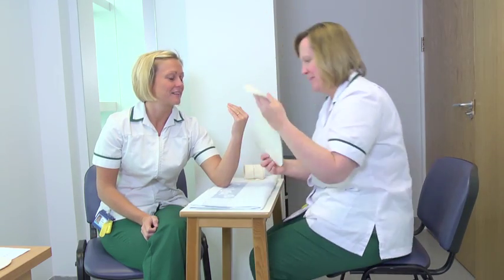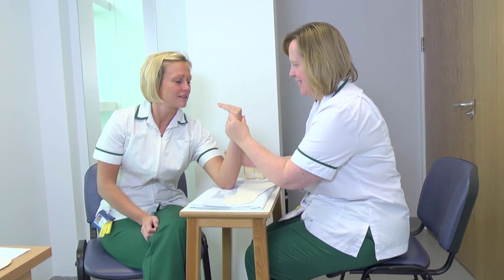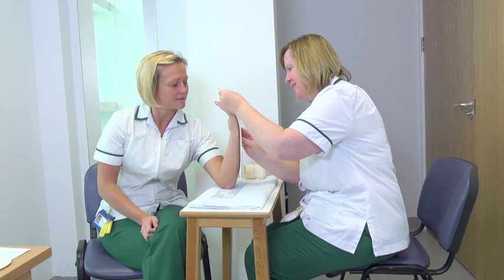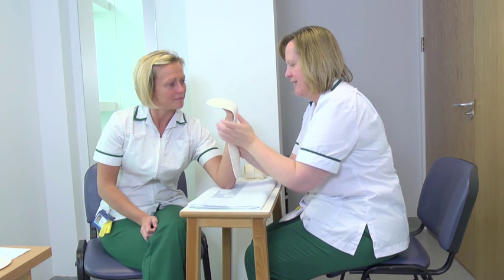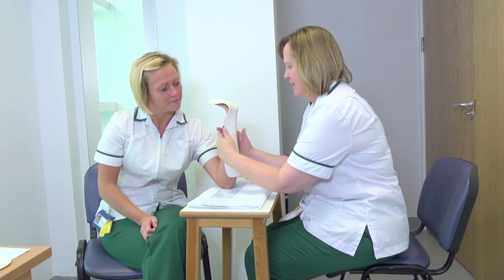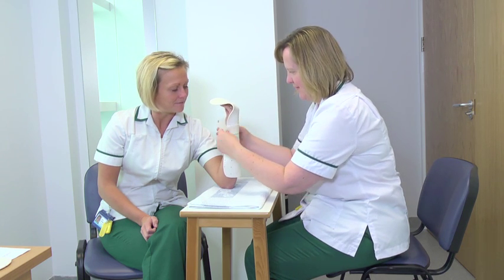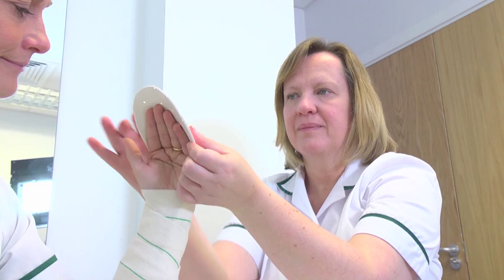In the first 6 weeks after surgery you will only be able to move your hand when completing the exercises shown later in this video. You will need to do each of the exercises 10 times every hour. You should keep your hand in the splint for these exercises and only remove it for washing.